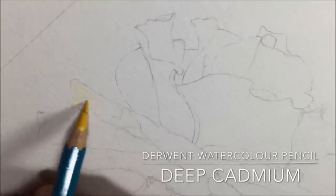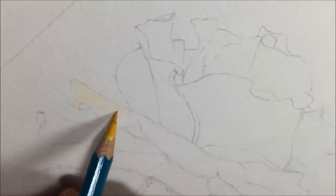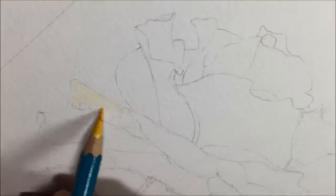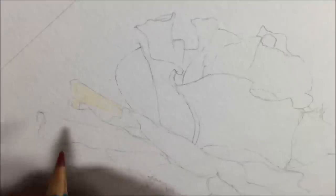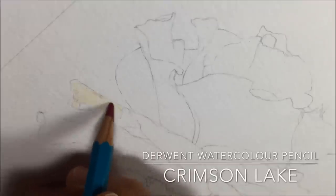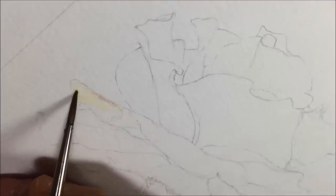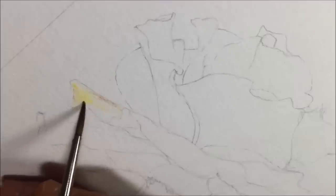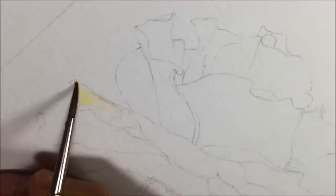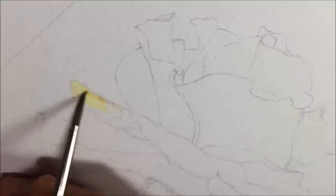I'm adding some deep cadmium using Derwent's watercolor pencil range, applying it quite lightly as a base color. I'm choosing one of the smallest petals first to make sure I get things right before moving to the bigger petals. Then I'm adding a slightly darker color — Crimson Lake — hoping that when I add water I can blend the Crimson Lake and the deep cadmium together and get a nice yellow-into-orange blend.